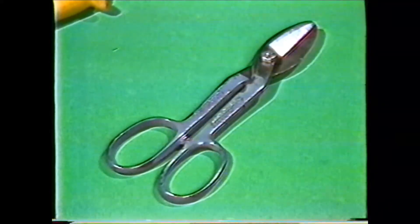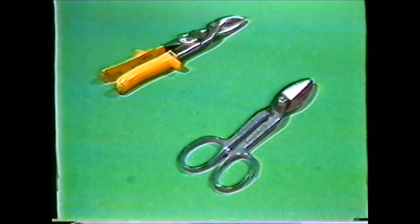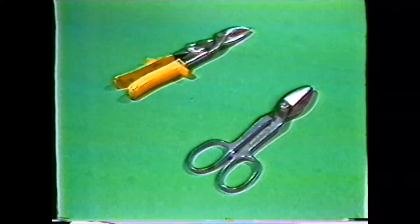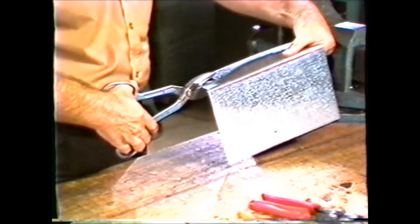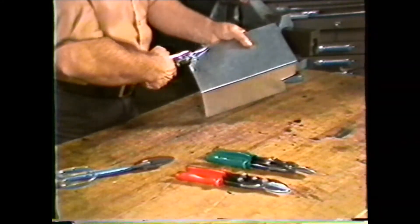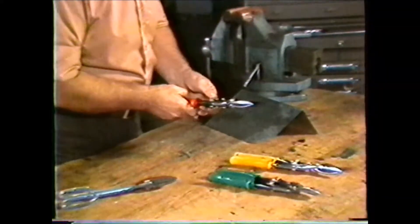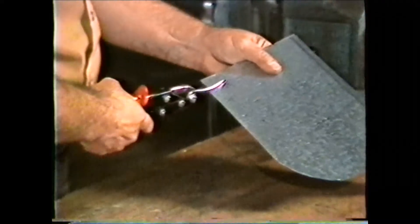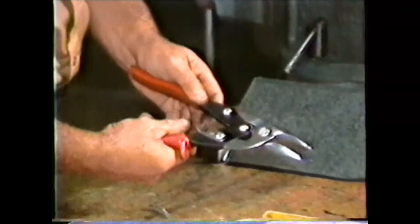Hand snips are used in making straight or curved cuts in sheet metal. Two types are combination snips and aviation snips. Combination snips are designed for both straight and curved cuts and they make a good general purpose hand snip for the machinist. Aviation snips come in right hand, left hand, and straight types. Left hand and right hand snips are primarily meant for cutting left and right curves, and the straight aviation snip is used for making straight cuts. These snips use the compound lever principle, making them capable of cutting tougher metals.